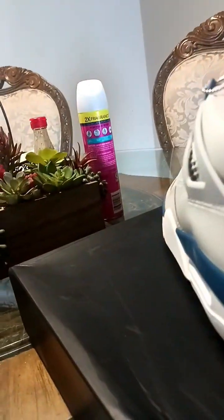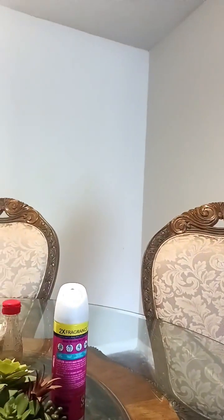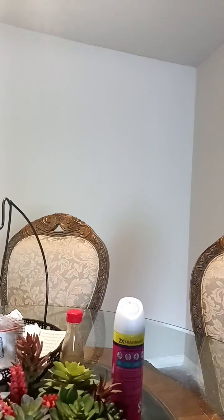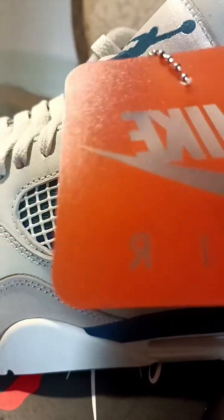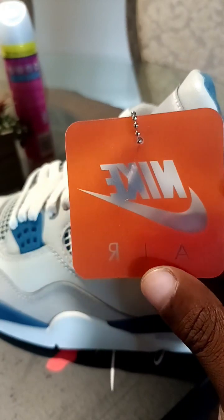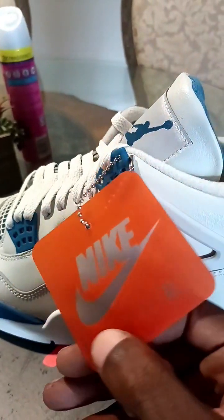Yeah, back tab flips up. They could've done better on that tongue — I can already tell you that. And this is not... let me see... yeah, this is not like the two-sided one where it's like foggy on one side and clear on the other.